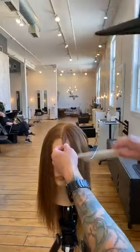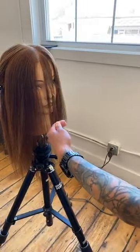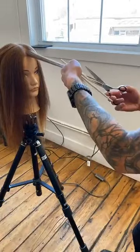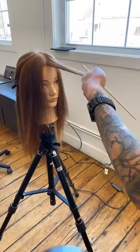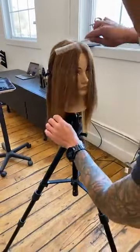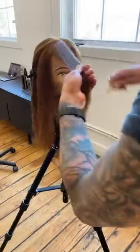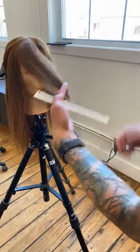I'm going to take a small section on both sides of the part and hold that straight down to see where I want her perimeter to live. Once I see where I want it, I'm going to elevate it towards me and start cutting the guideline for where her fringe is going to live. Elevating it creates graduation, giving it a very soft result. That's my perimeter right there — cutting straight down but elevating it for that softness.